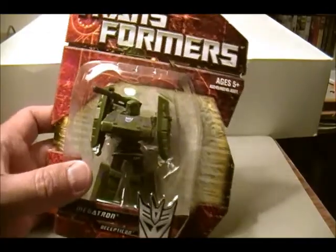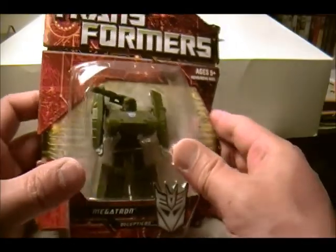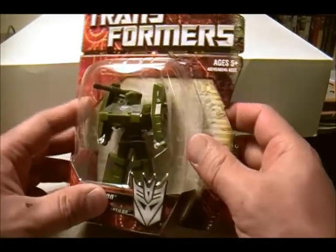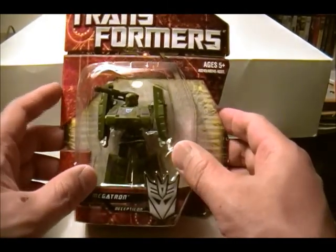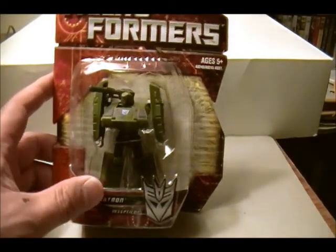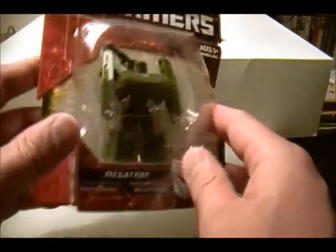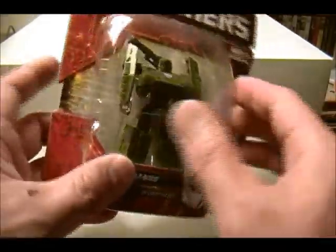Here is Megatron legends class — he transforms into a tank. I wish the Transformers Prime Megatron transformed into something other than an alien ship. The theme is robots in disguise, and it's not much of a disguise if you're flying around in an alien ship. I thought that was just silly.